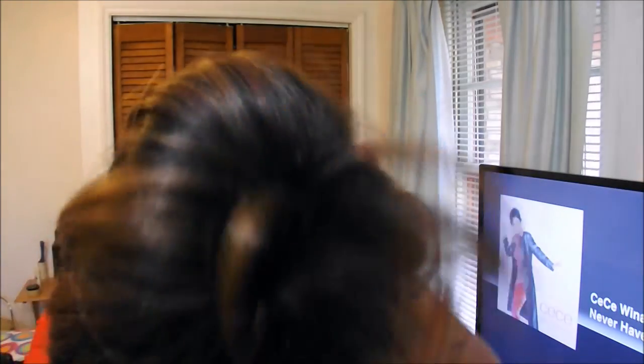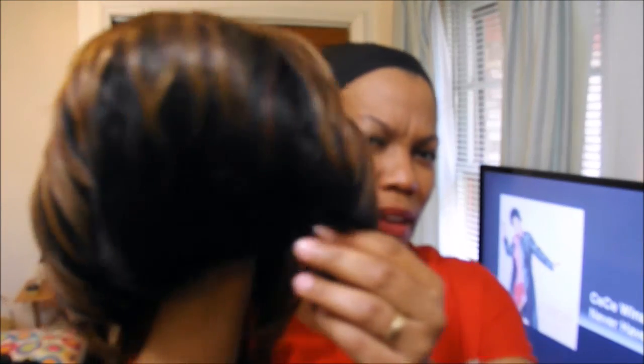I'll put all the information down below in the description box. Here she is — this is the back, and this is the front. Okay, let's get with it.